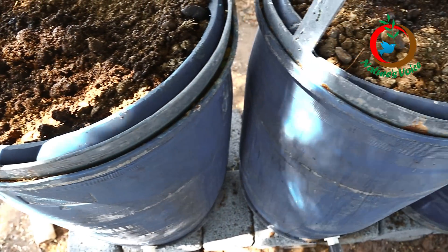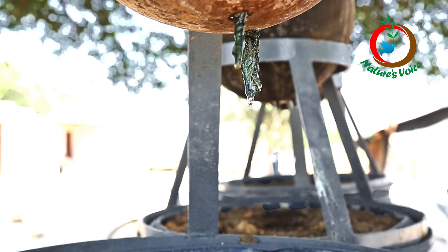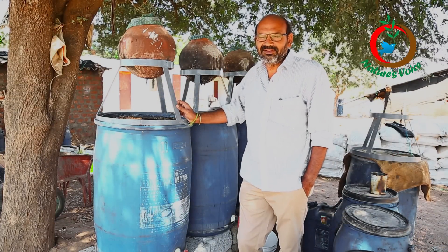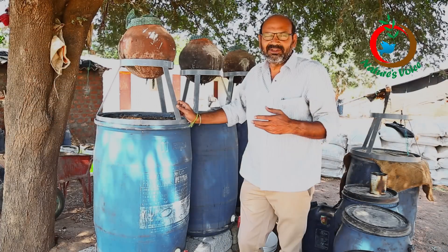After the earthworms, we put cow dung — which is three to four days old. Slowly, whenever the water comes through, it will flow out here. The first 15 days the water that comes out is not useful and not up to the mark. After 15 days, the water that comes out is useful.